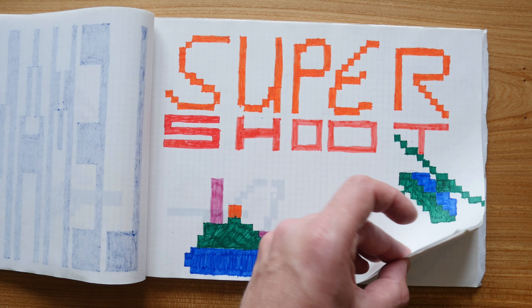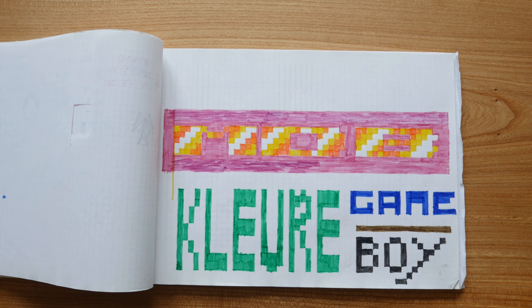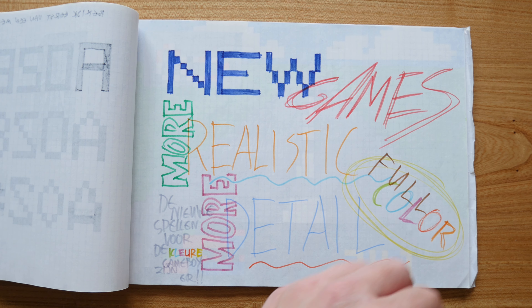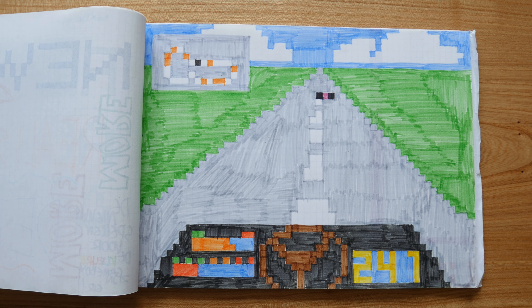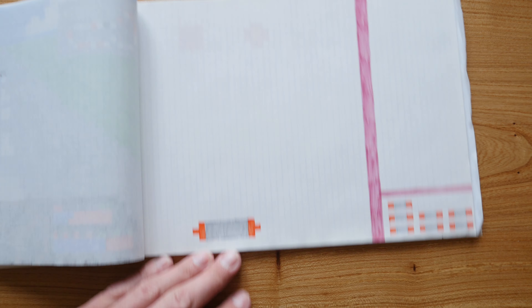Super Shoot. And that's it. Or not — this is the introduction screen of the pocket game computer itself. And last but not least, a new race game. Full color. Much more advanced. And then I also made a game based on Arkanoid, but I didn't finish this drawing.